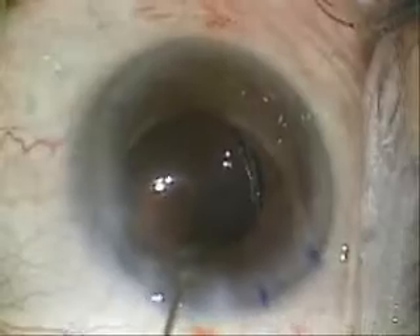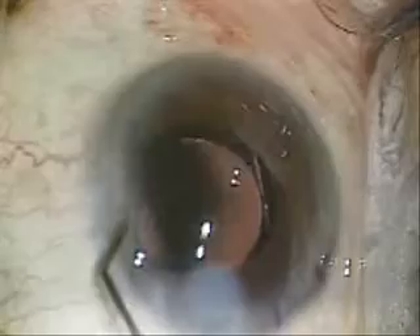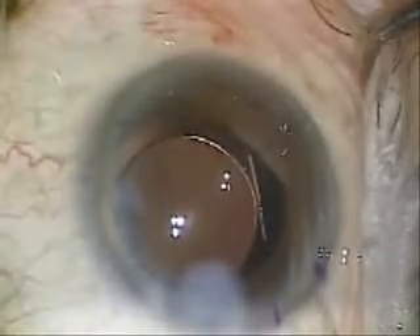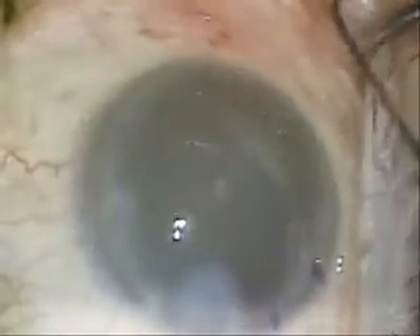I'll then hydrate my wound incision as well as the paracentesis to try to ensure water tightness. Then I inject a little dilute antibiotic for some anti-inflammatory effect and to make sure my wound is water tight.